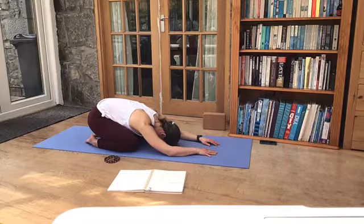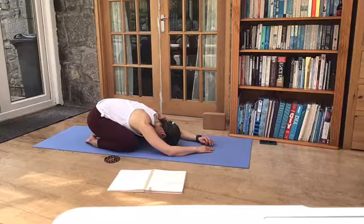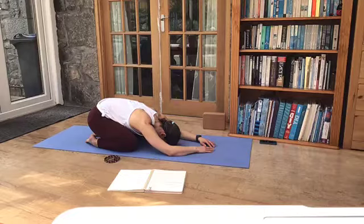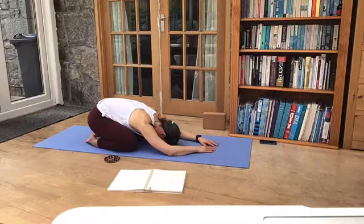Breathe in. And breathe out. And start bringing in the ujjayi breath. When we ask in yoga, we work this breath — it's a warming breath, a meditative breath. Sweep the breath along the back of the throat as you breathe in through the nose. And as you exhale, a deep sigh, keeping your mouth closed. It's a bit of a noisy breath. Inhale. And exhale.